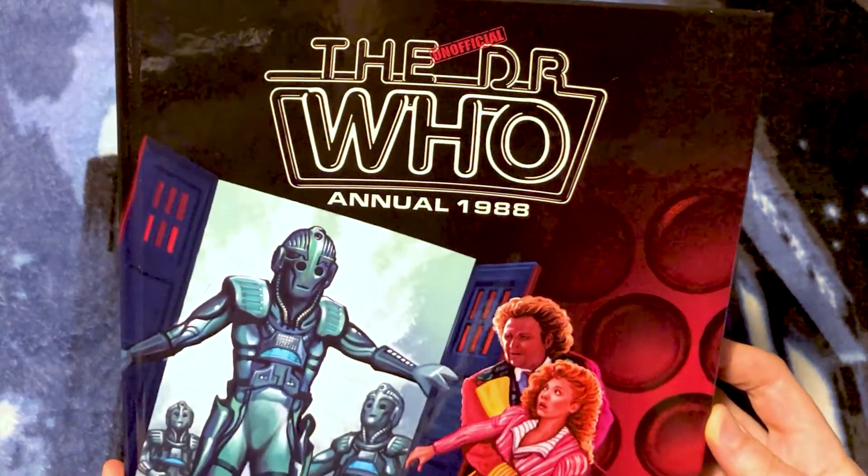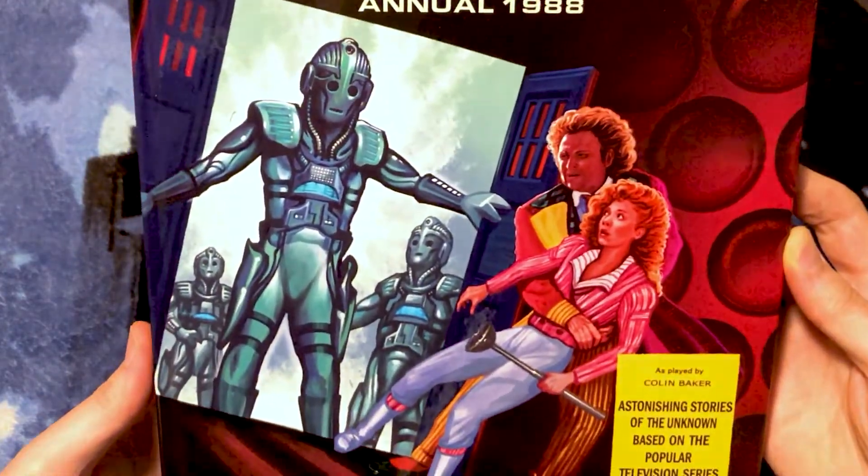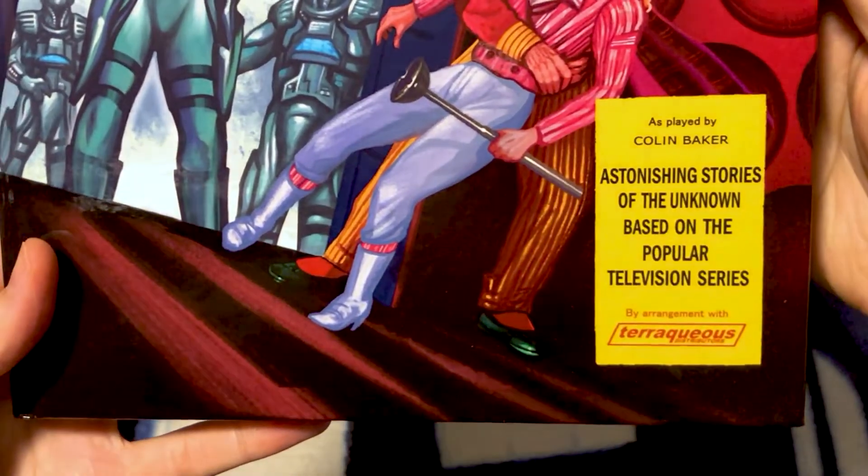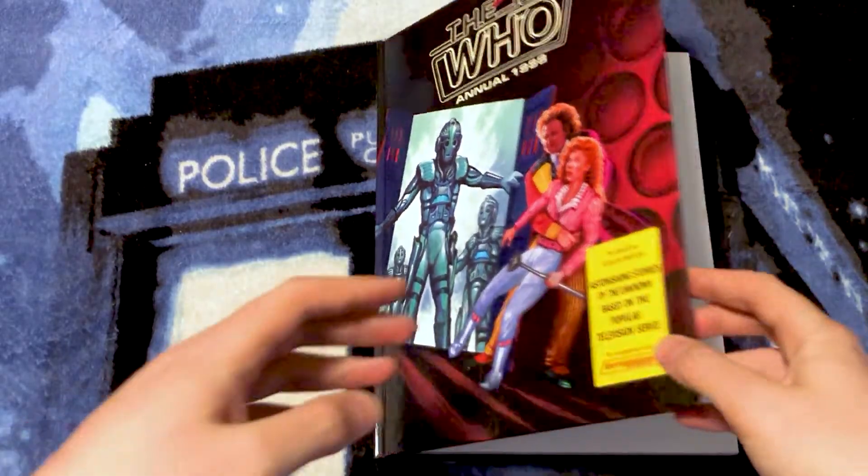That's amazing. We have the logo up at the top, this incredible artwork. And we have this sticker down on the bottom right. Shall we take a look inside? I think we shall.